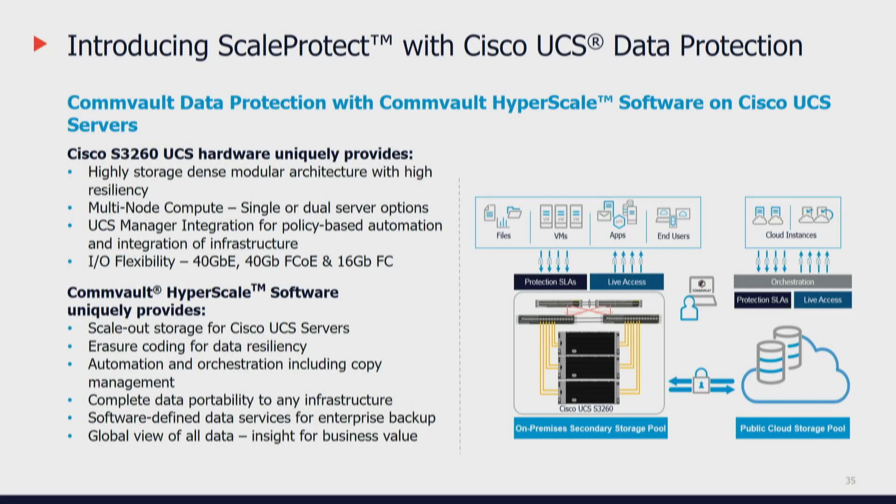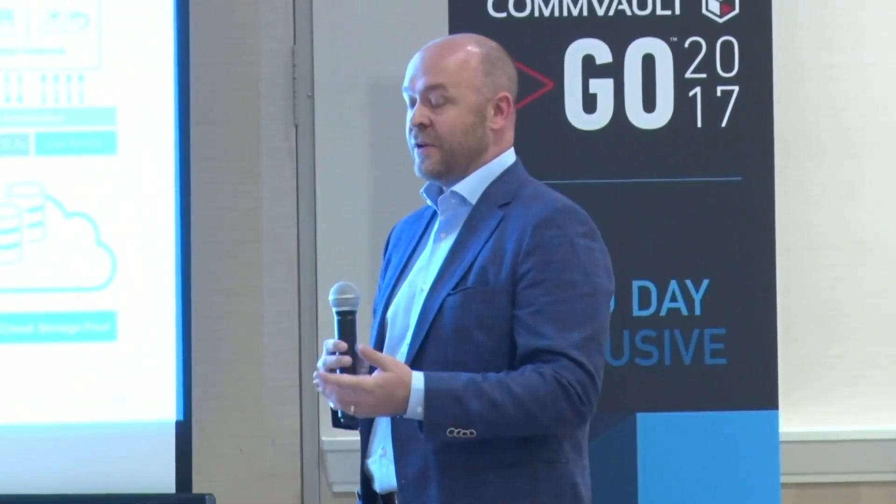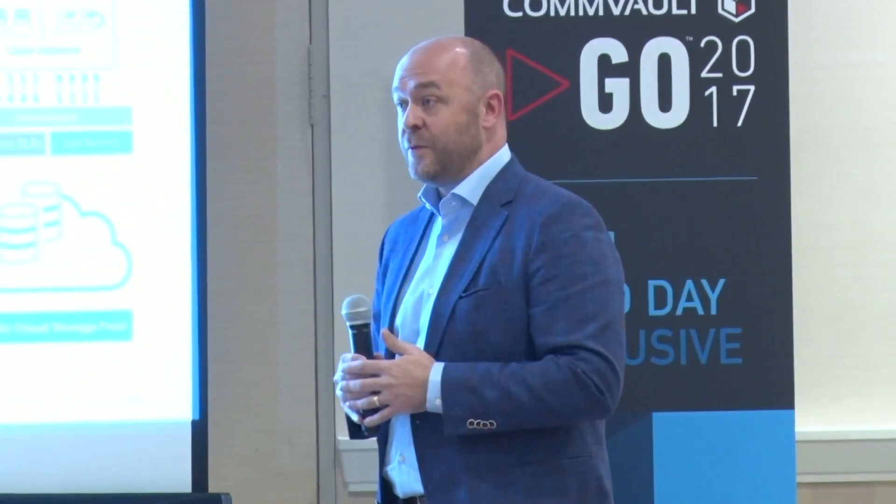We just lived through the Broadwell to Skylake refresh — we started with customers on Broadwells and they're already refreshing into the Skylake architecture. We really want to take that evergreen path where you're never having to copy entire infrastructure back out. You just add new infrastructure, scale it out, and slowly turn down the old nodes as they come through — and that's what we've put together here, combining Gluster's true scale-out flexibility with Commvault's data maneuverability.